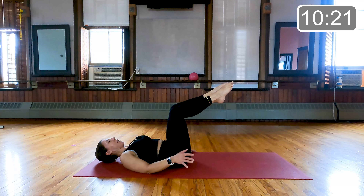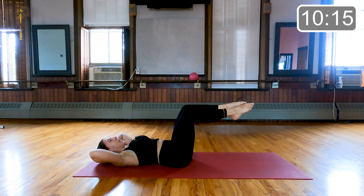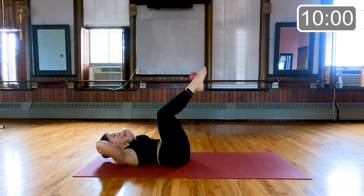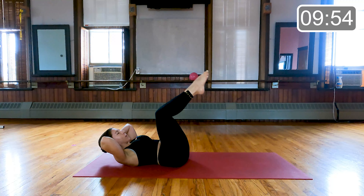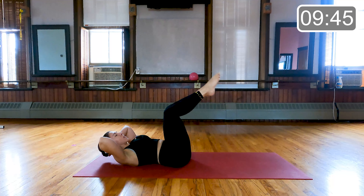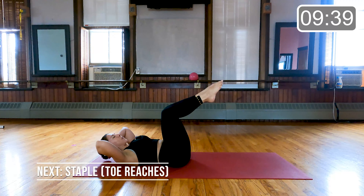Our last of this series of three is to combine those two. Hands back behind the head — curl up and lift the hips, lower the head and lower the hips. Curl up and lower. Exhaling on that lift. Keep those elbows nice and wide here. Beautiful job, guys. Ten more seconds — last three, and two, and one. Very nice.